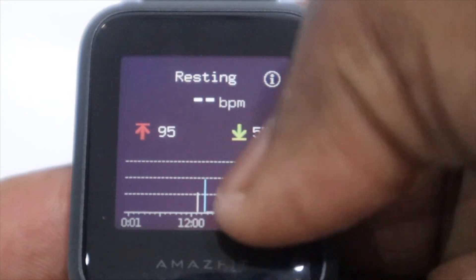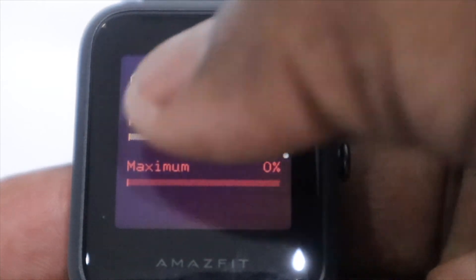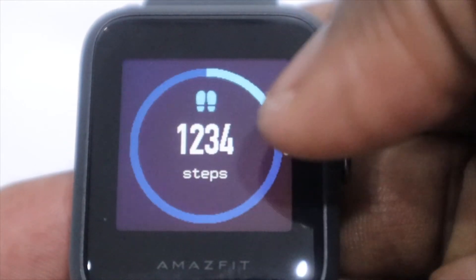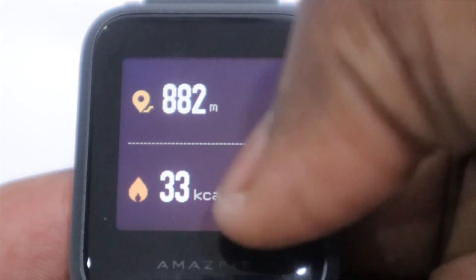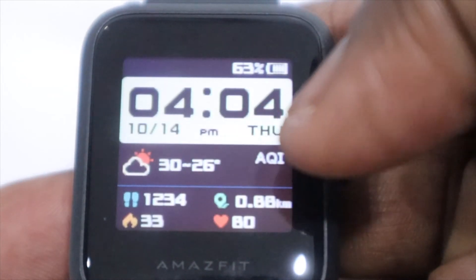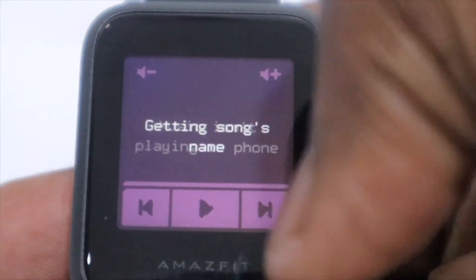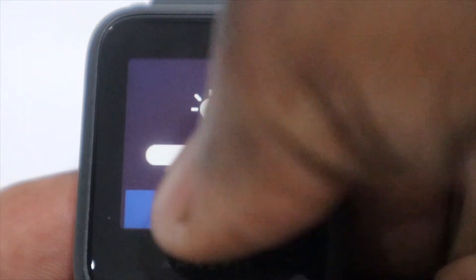Swipe left again and you come to your heart rate monitor, and going deeper gives you more details about what's going on with your ticker. Another swipe left takes you to your Pi score, and another takes you to your step counter, which when you swipe down breaks down your steps into distance covered. A final swipe left opens up the music controls — you can go back and forth through your music and even raise or lower the volume, whether listening on your phone or via a Bluetooth headset. All swiping options can be fully customized inside the ZEP app.